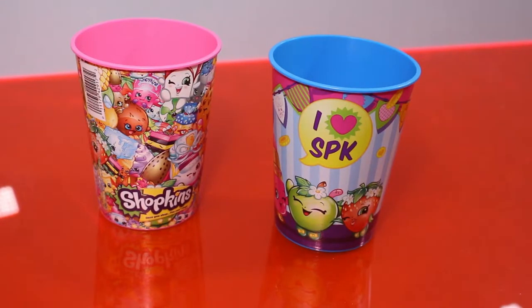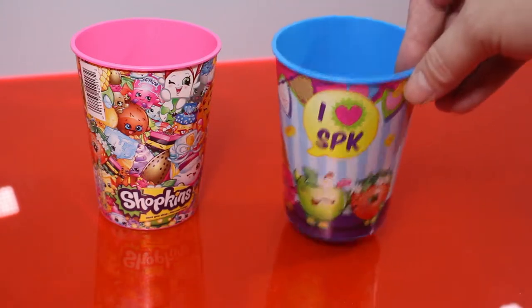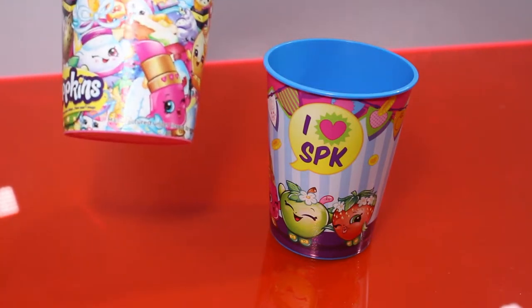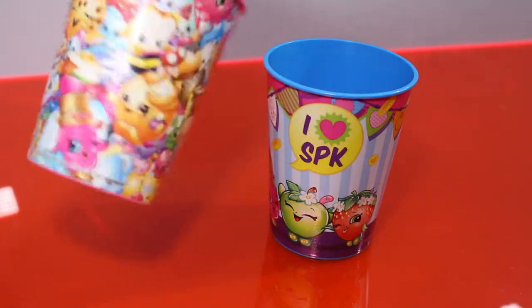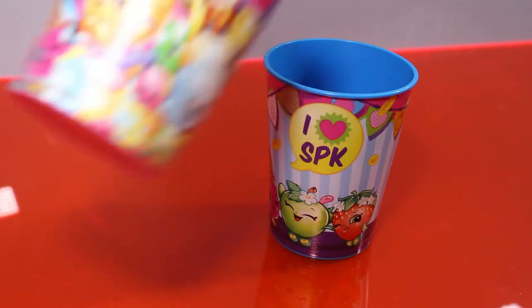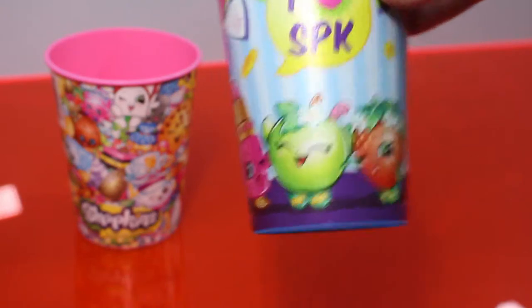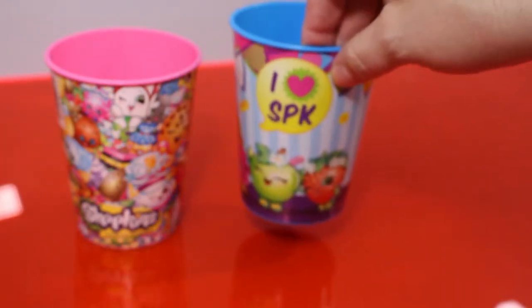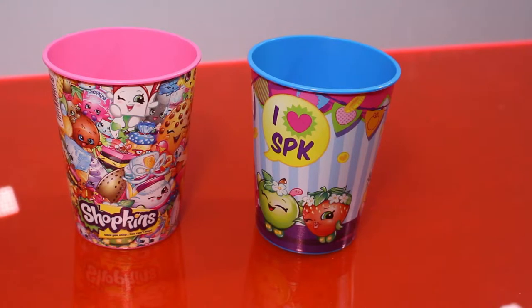Whoa, awesome Shopkins cups! I saw these at Walmart and I know they've probably been out for a while, I just have never seen them before and I thought they were really cool. This has a whole lot of Season One characters on it, and maybe some Season Two. It says 'I Heart SPK' — I guess SPK is the abbreviation for Shopkins, I never knew that. They also have plates and napkins, so if you're doing a Shopkins party that would be really cool — you could check those out at Walmart.